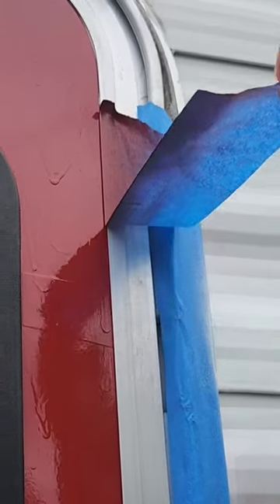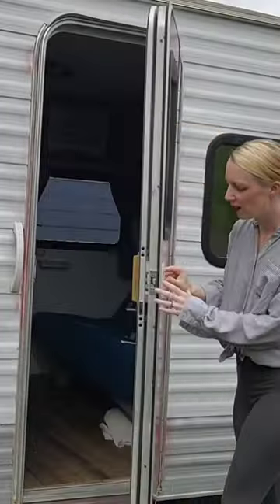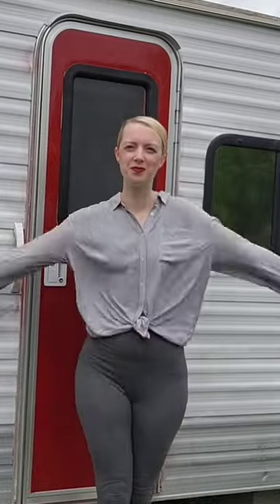Overall, a pretty easy, fun DIY project. It was super gratifying taking off all this tape. I can't wait to add my shutters, my flower window box, and perhaps some skirting. What do you think? Is it looking more like a home?